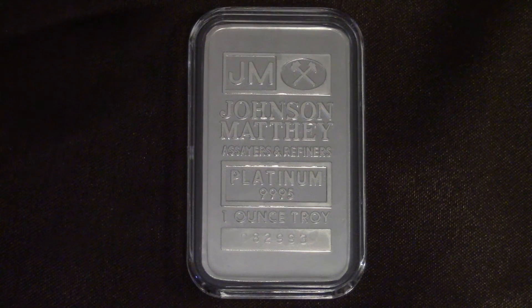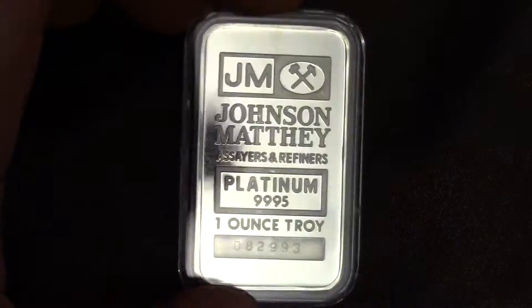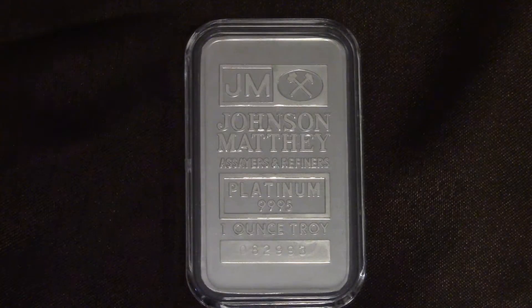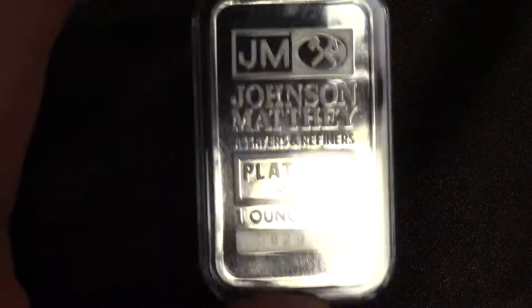Would I recommend people diversify into Platinum and Palladium? I would say get a lot of Gold and Silver first, because Gold and Silver is the main place to be. Gold and Silver's prices are going to skyrocket in the future. Platinum and Palladium will probably go up too, but they won't do as well as Gold and Silver.